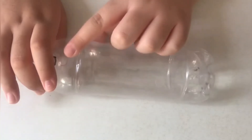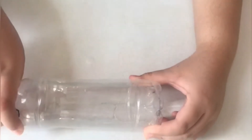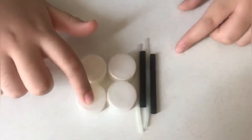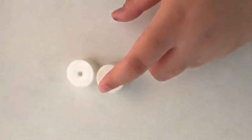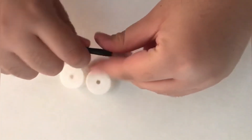Now let's move to the experiment. First I will show you how to make this balloon powered car. For making this balloon powered car, you need to take a bottle and make two holes as shown in the video. Now take a straw and place it as shown in the video. Now take four caps of a bottle and two straws and two pipes. Make holes in the bottle caps and place the pipe and straw as shown in the video.